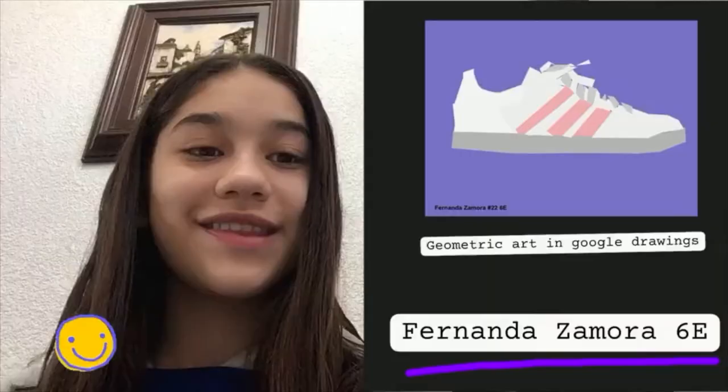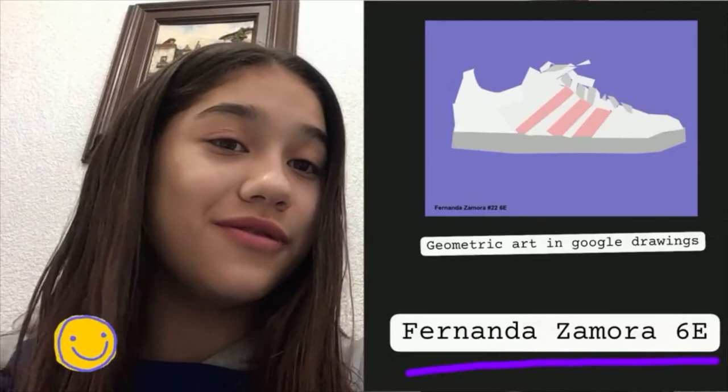Hello, my name is Fernando Zamora Torres, and this is my geometric art project. I used Google Drawings to make a Nike shoe, because I really like them, and I also added one of my favorite colors. I hope you like it.